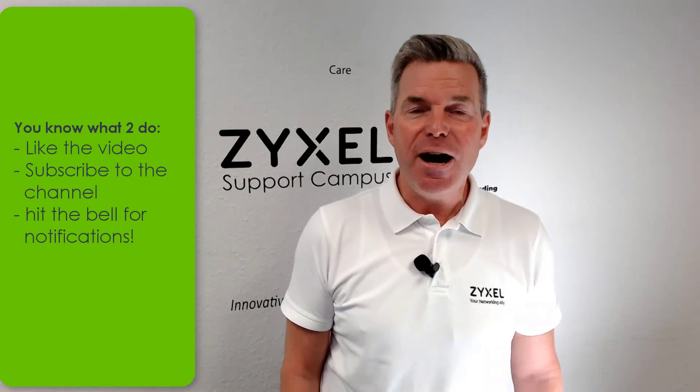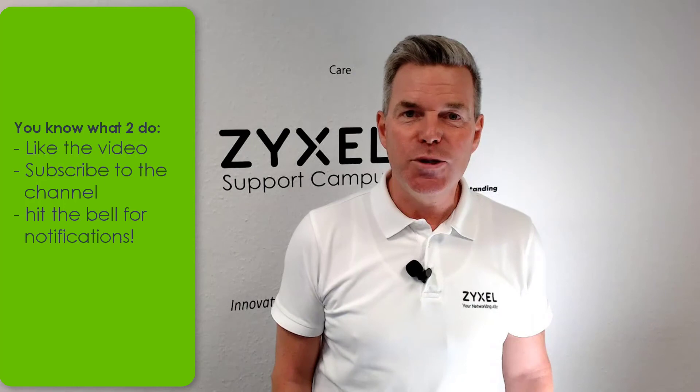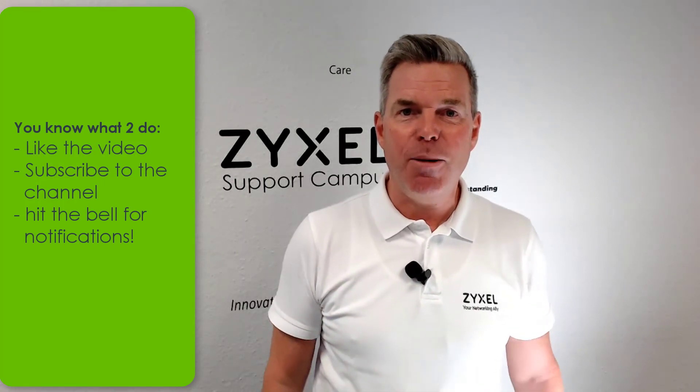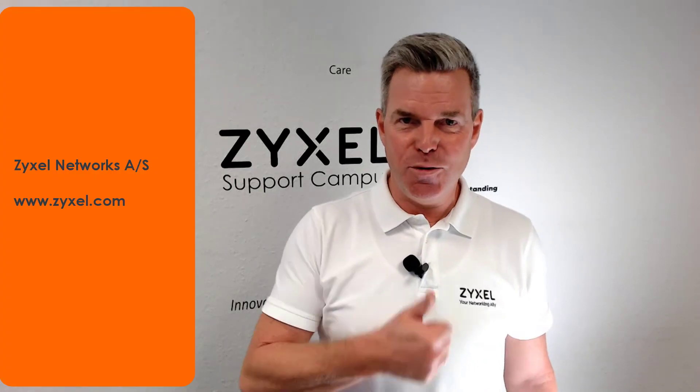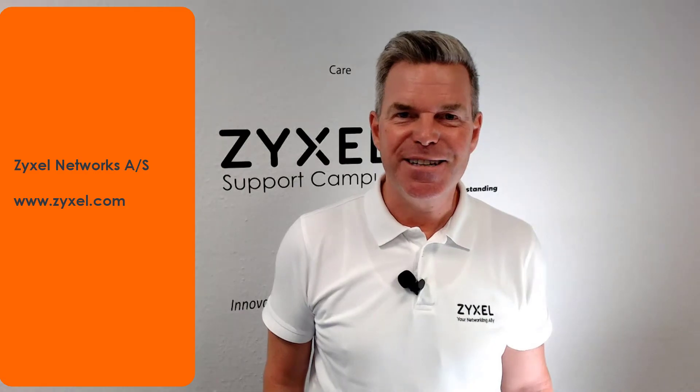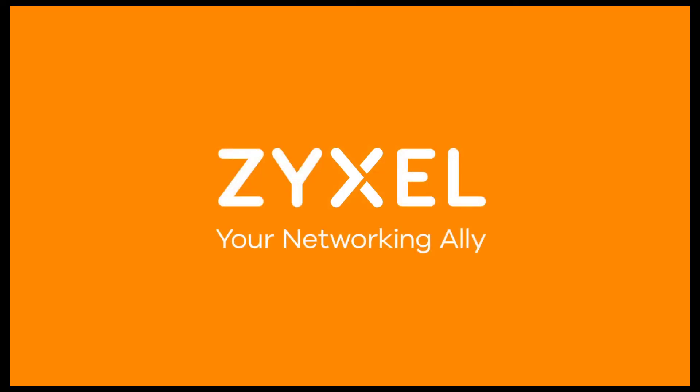That was already our introduction of the ZYXEL NR2101 LTE 5G router. I hope you liked the video. If you subscribe to our channel, click the bell and be notified when we upload new content. And if you like this video, leave a thumbs up. Thank you very much for watching. Have a nice day. We're ZYXEL and we're your networking ally.